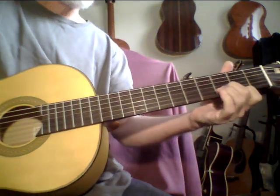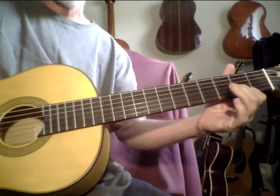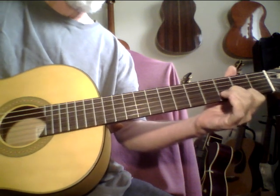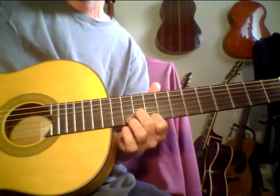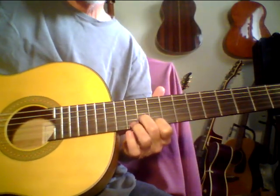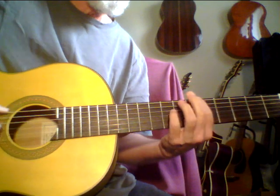So just the simple two strings — as you can see, just first finger, second finger. Just start messing around with this. And this tuning is such a beautiful tuning; it really brings out the tone.